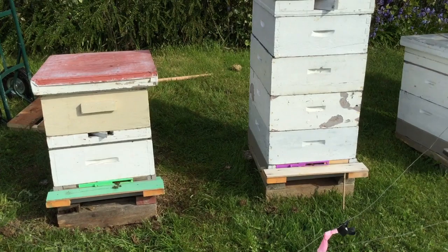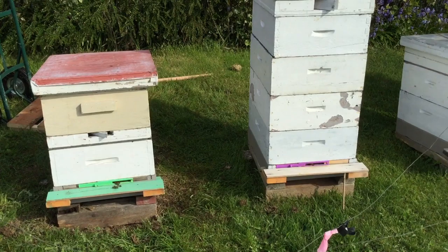So there we have it — got it moved down and it's set up on its stand here next to its other hives. Hopefully it'll do well here and be good to go for another year. And this is Norman here.